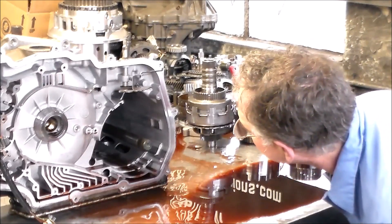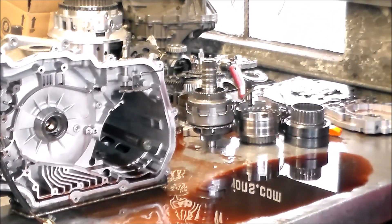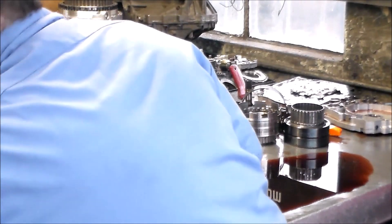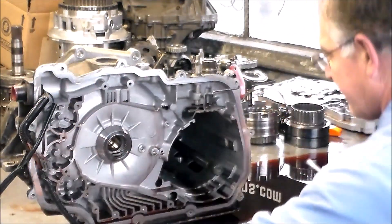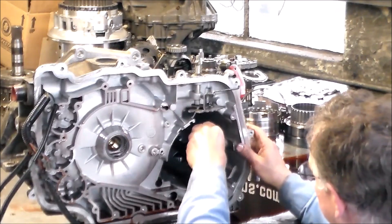So we have a snap ring in there. We've got to drop the pan because it has those feed tube assemblies — the feed pipes which are bolted to the center support to feed the forward clutch. And then we can slide the diff out and see what happened. The transmission only has 45,000 miles on it, so I'm not really sure what happened. I don't know if at one point it wound it up in the snow or something. Let's try to get this snap ring out — it's a pretty thick snap ring in here.